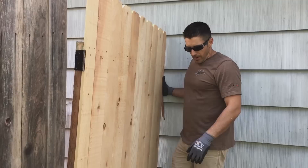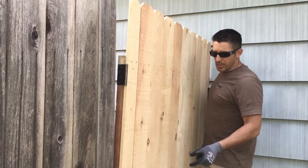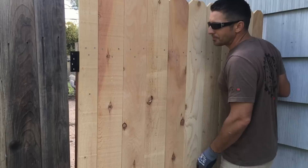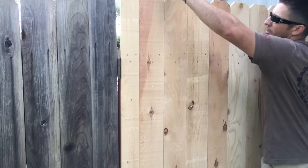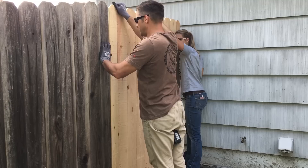We started by putting a 2x4 down to shim up the gate because it's always tricky trying to get the gate mounted, especially when it's nice and wet. We knew in the shop what size spacer we needed because we did the math — cutting two inches off the bottom. We put the gate on this 2x4, put a level across the top, and that told us we are level. So now we are ready to pre-drill our brackets and screw them in.